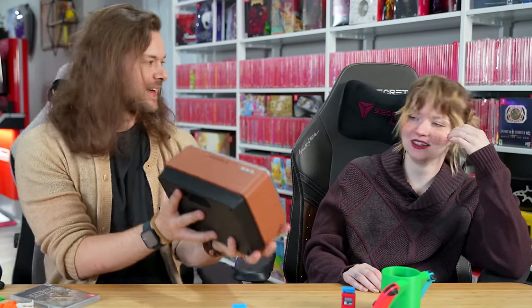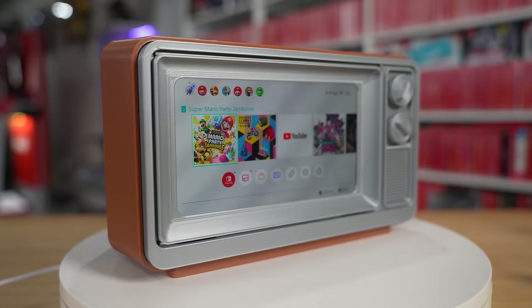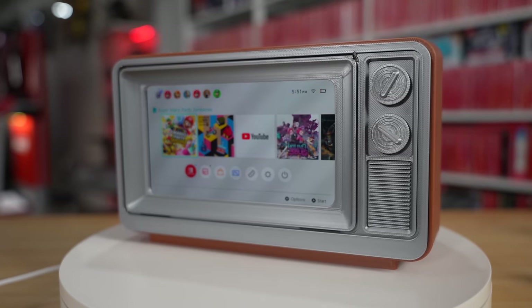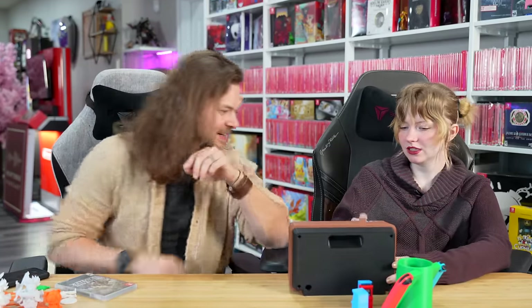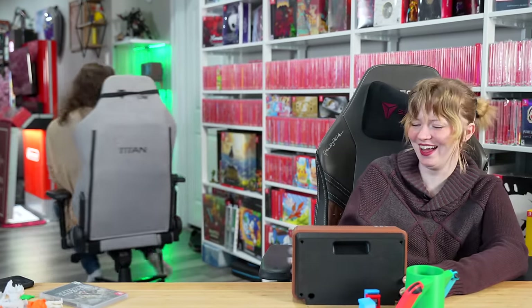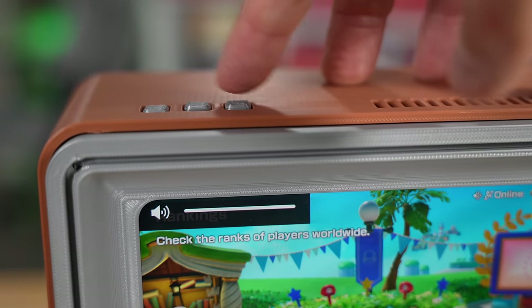How cool is that one? That is nice. I printed that — I can't believe it. It's got buttons! They do the volume. You didn't know you made something functional? It works and it actually clicks. I had to buy screws to put it together and also magnets because this is actually magnetic.